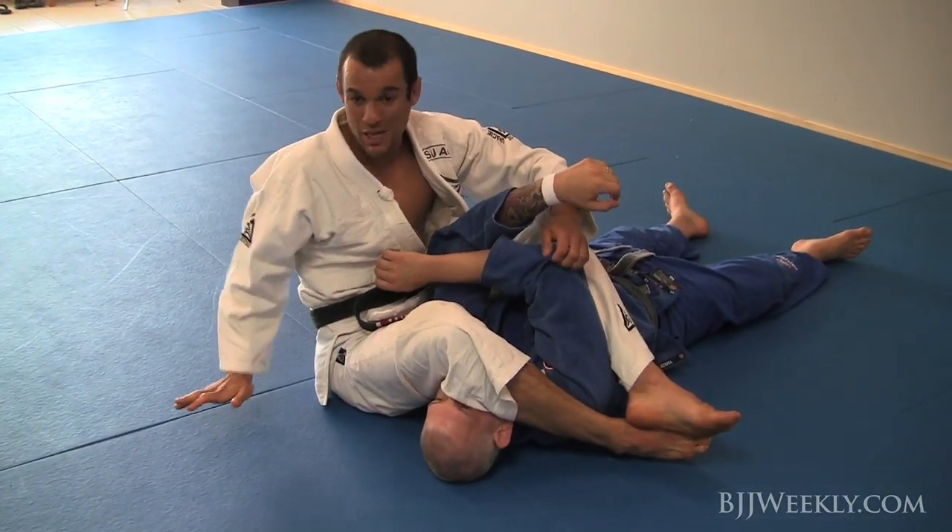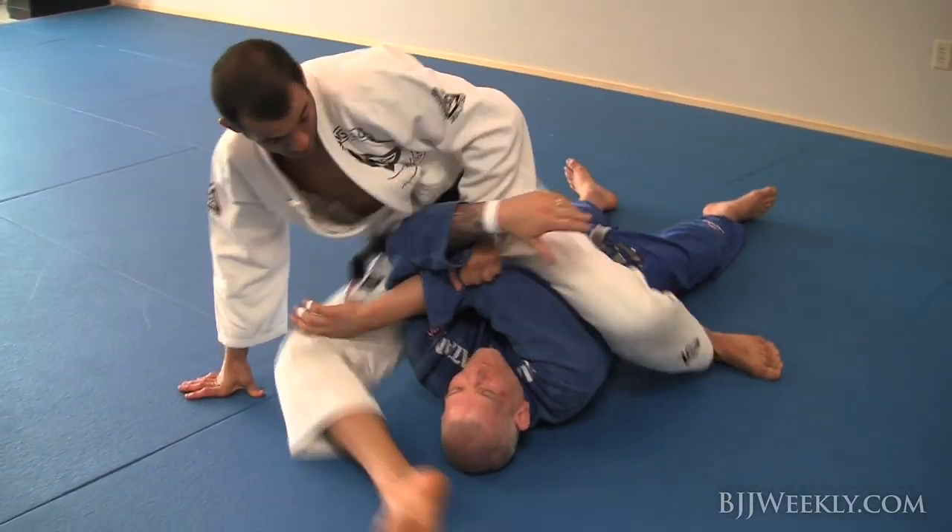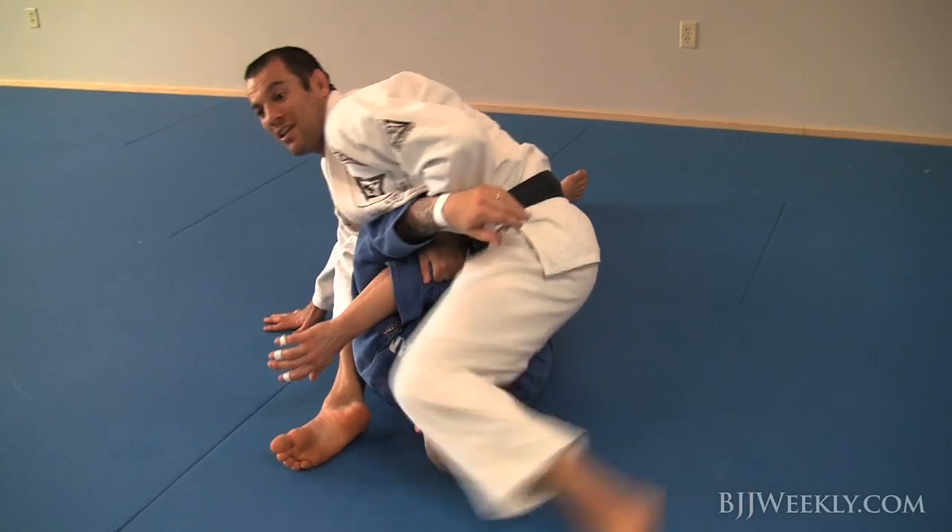So I grab the sleeve, put my hand down, and now I'm going to bring my hips out and behind his elbow, and then I sit back down.